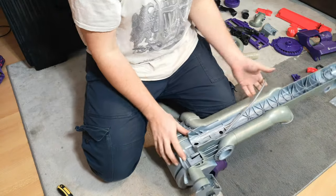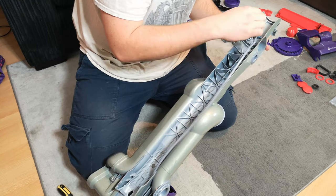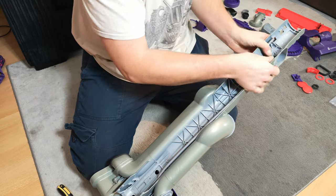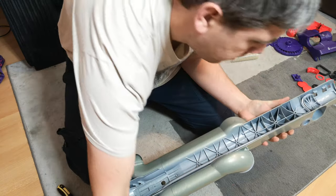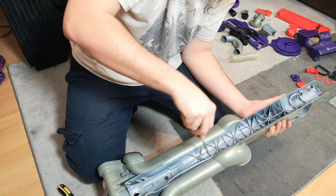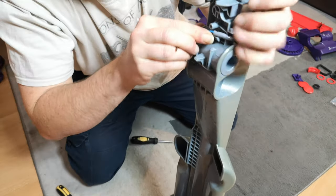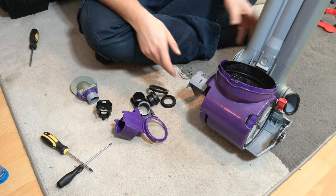With the motor housing fitted, pop the cable back where it belongs — into the spine, up through the top hole, following the bend of the cable. On the back, use a stout screwdriver so you don't pierce the cable, and push it into its clips all the way around. At the front it just pulls and tucks into place.